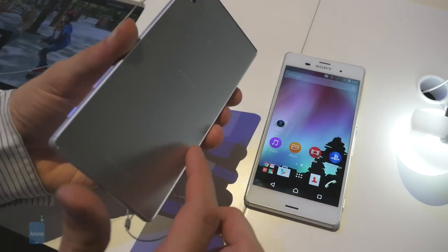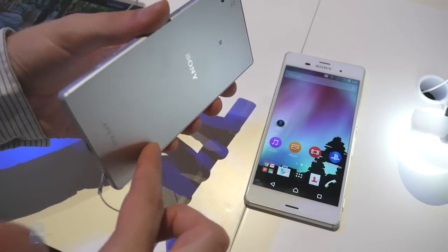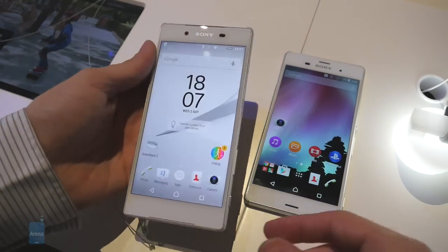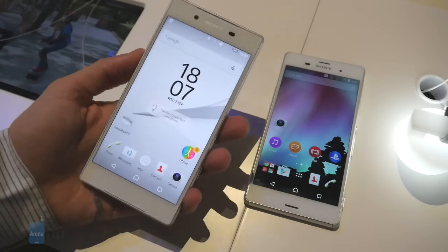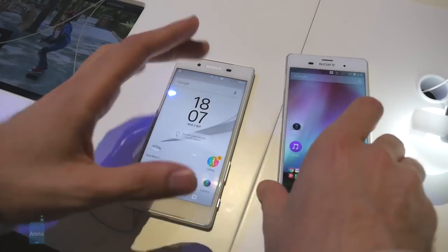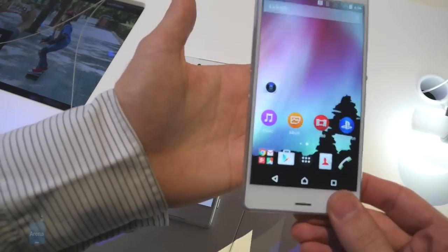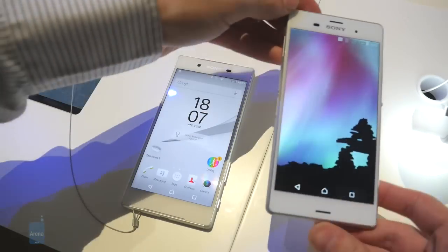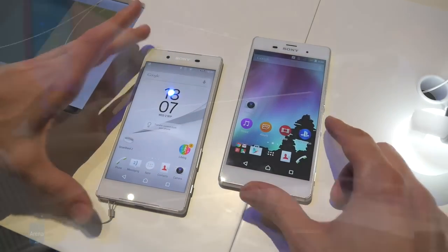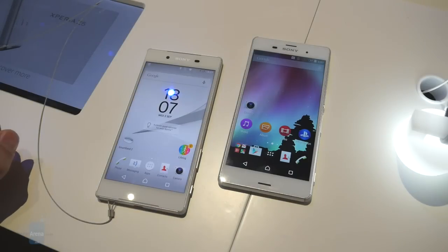What I don't like in the design of the new handset are these rear edges, which tend to be a bit sharper than they need to be, creating some slight discomfort when holding the device in the hand. With the Z3, those sharp edges are nowhere to be seen — it doesn't give me that edginess in the hand.